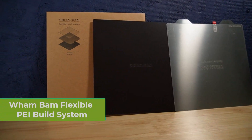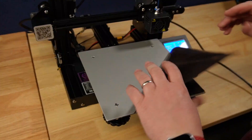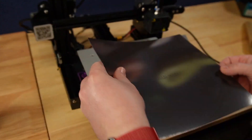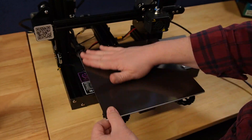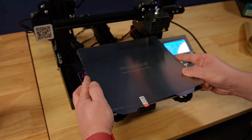The last upgrade is pretty straightforward. We're going to change out the default bed to a PEI flexible build system from Wham-Bam. First, we'll remove the factory bed and magnet, then carefully apply the Wham-Bam magnet, and finally place the PEI bed on top. Remove the protective screen and you're all done.